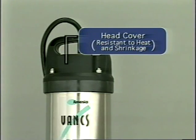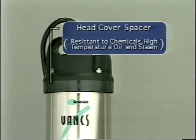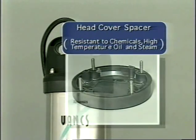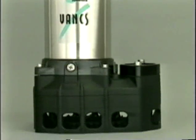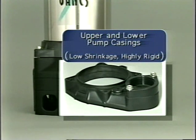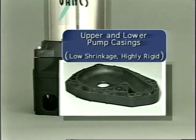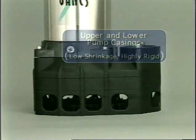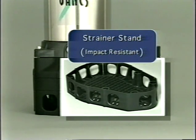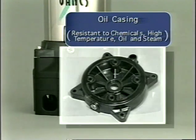The motor cover is made from a resin formulated to resist heat and shrinkage. The motor cover spacer utilizes a resin that will resist chemicals and oil. The upper and lower pump casing materials are formulated for rigidity and low shrinkage. The strainer stand uses resin formulated for impact resistance. The oil casing materials are compatible with oils in high temperatures.